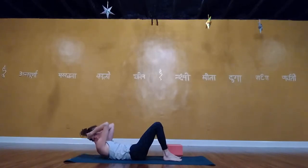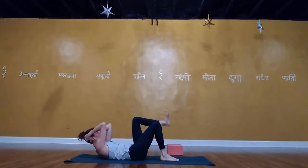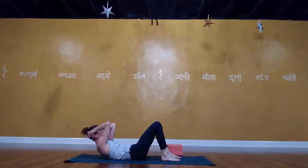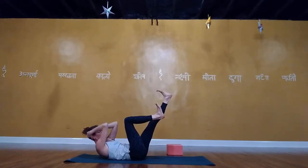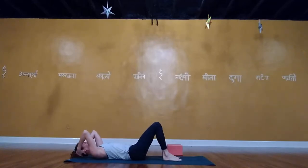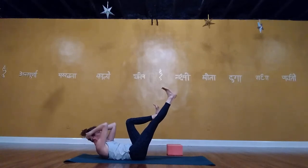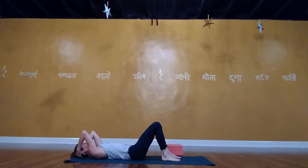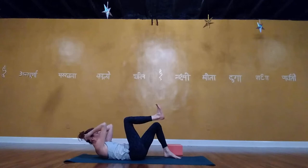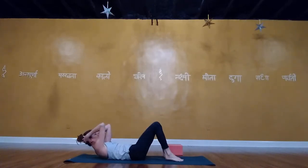Continue: exhale, lift up — right knee over right hip, option to extend left leg straight. Keep alternating sides, adding little inch twists: from center, a small rotation to the left with the left shoulder blade staying off the ground, then inhale back to center. Repeat on the right side — right knee up, left leg at 70 degrees, an inch twist to the right. Continue through several rounds, maintaining shoulder blades off the mat each time.